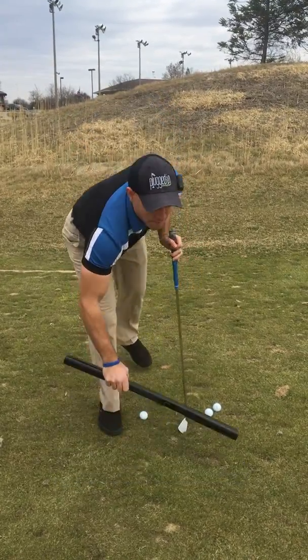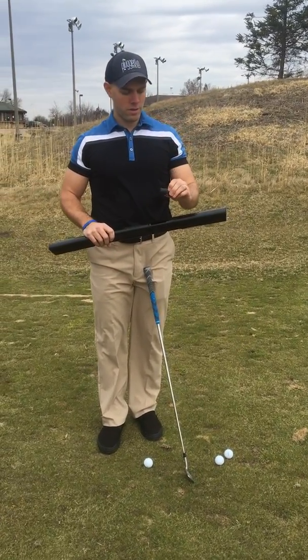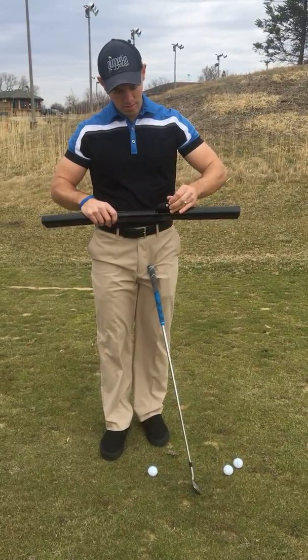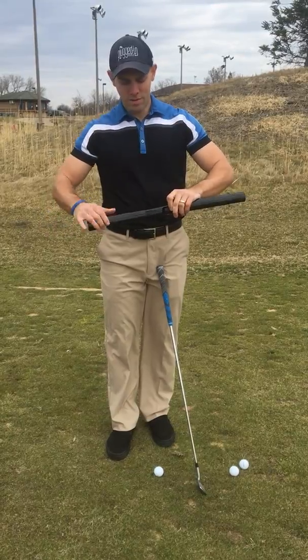And then to break it down, same thing. Just store the sensor, turn it back off, and fold it back up.